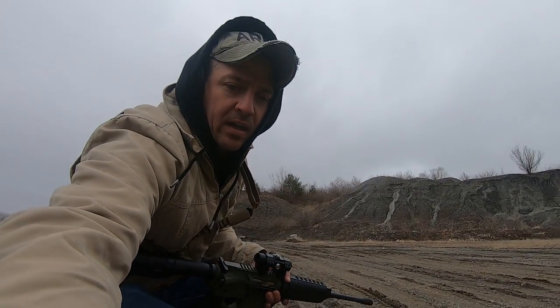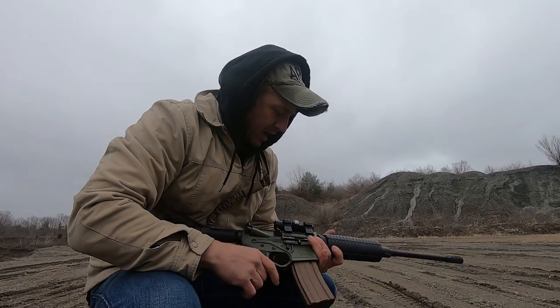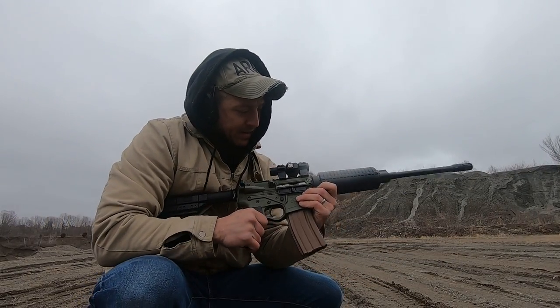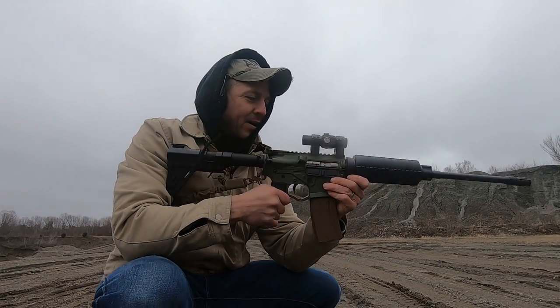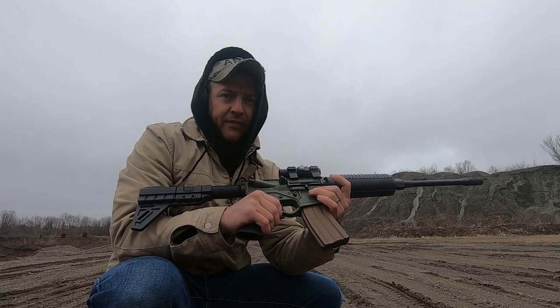Hey guys, check it out — it is cold out here, a little mean springy day, and what I've got in my hands is an American Tactical plastic POS AR-15.